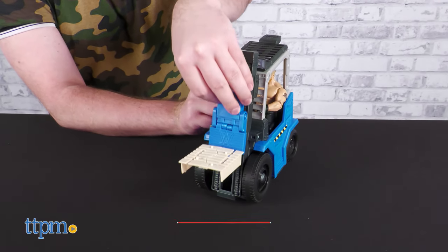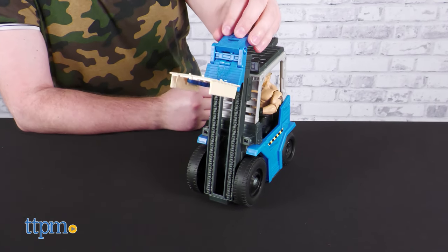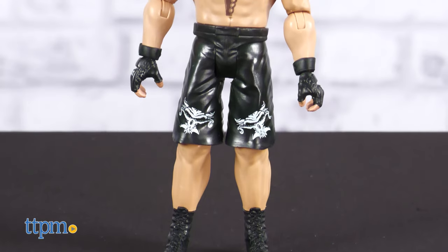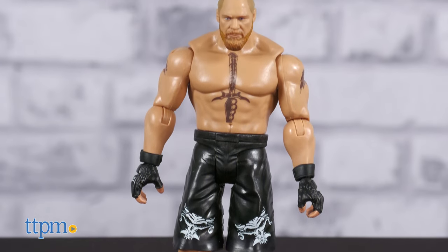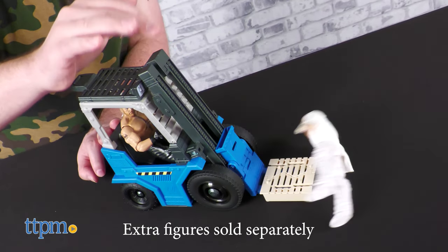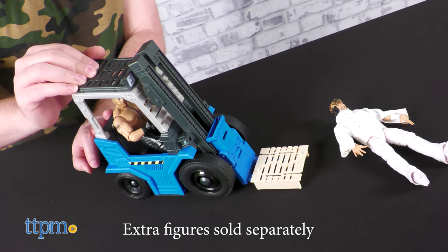The Reckon Slammin' Stack Forklift is ready to be played with right out of the box — no assembly required. A great perk of the toy is that it includes a figure of Brock Lesnar, known in the circuit for utilizing this machine to demolish his opponents.